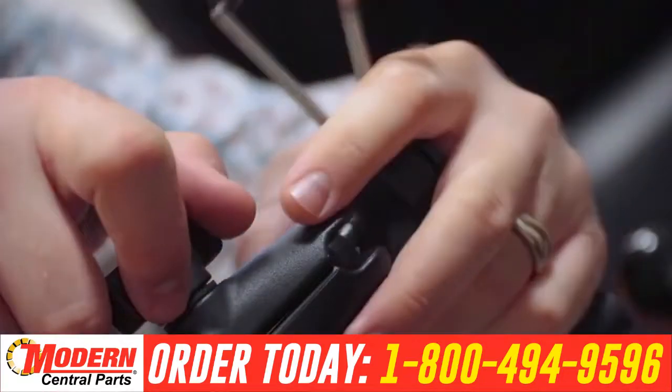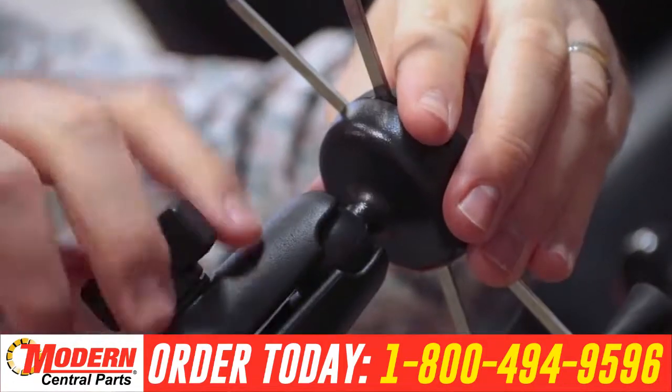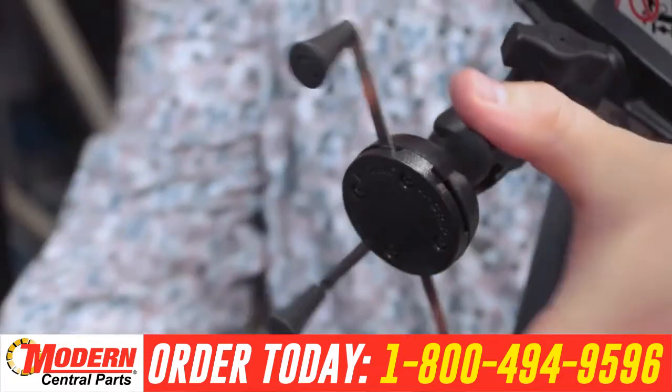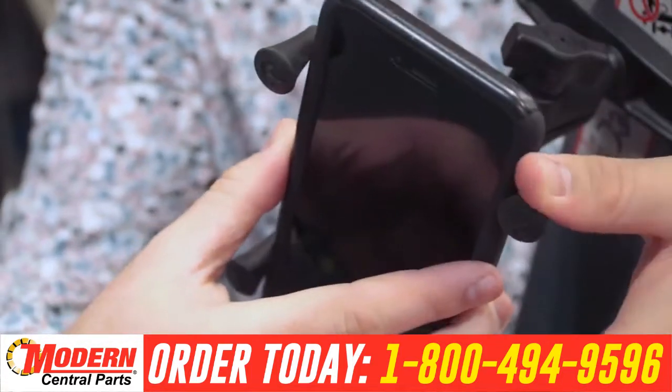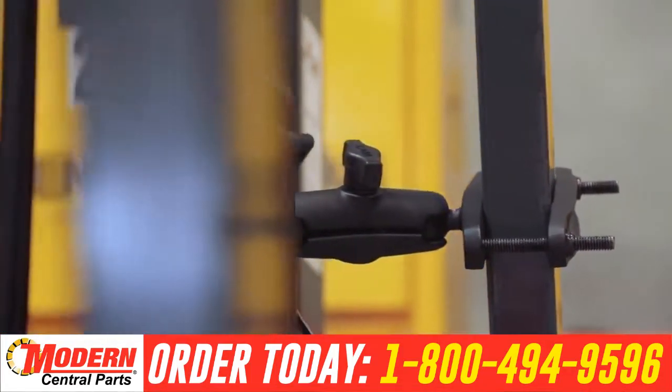Lastly, connect the X-Grip cell phone cradle to the double ball and socket arm. To put your cell phone in the holder, pinch the arms together and place your phone inside the cradle. With all pieces connected, your mount is now successfully installed.